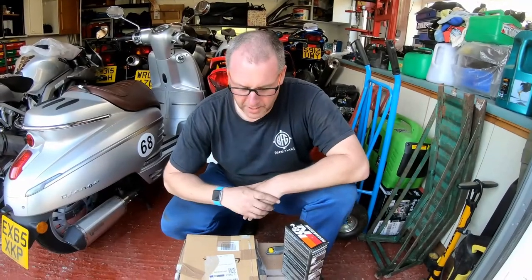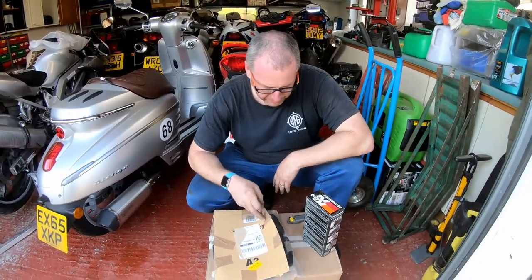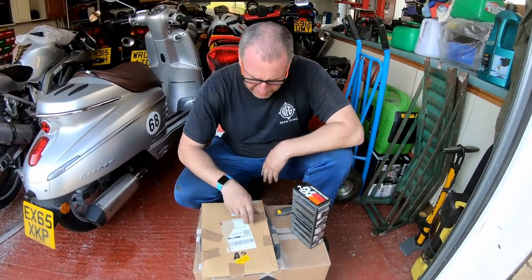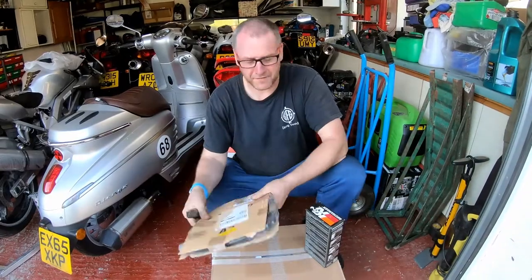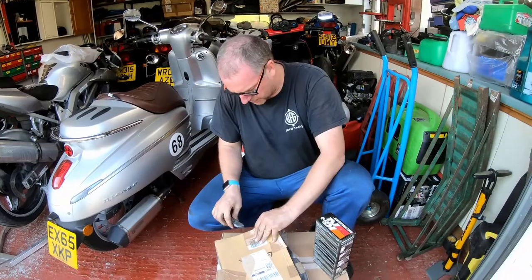Hello everyone, welcome back to the channel. In this video what I want to do is run through cleaning of a K&N air filter. I recently picked this one up off a Facebook forum, a VFR Facebook forum, from a chap who I believe actually is a subscriber to my channel.